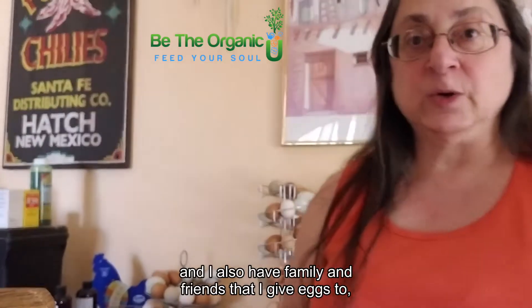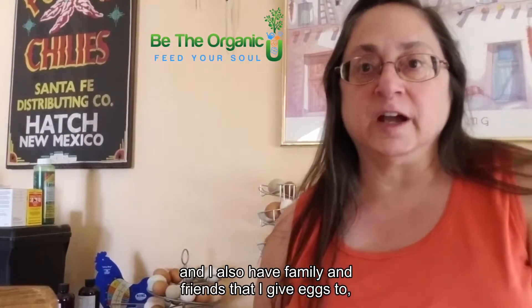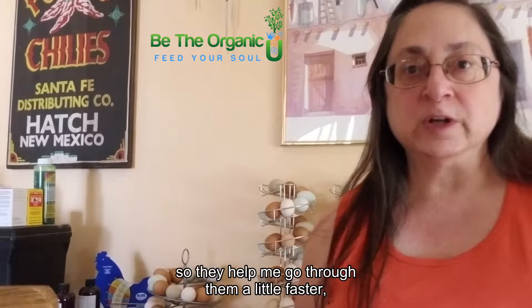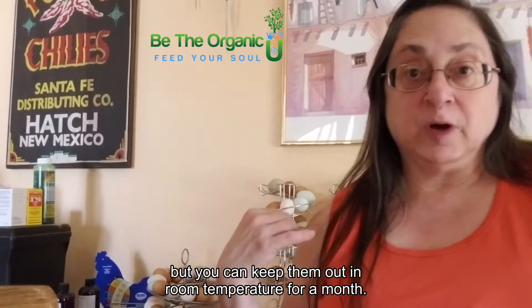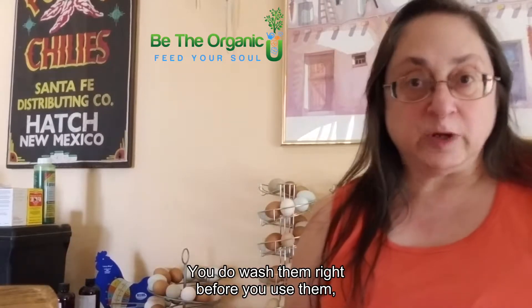I also have family and friends that I give eggs to, so they help me go through them a little faster. But you can keep them out at room temperature for a month — you do wash them right before you use them.